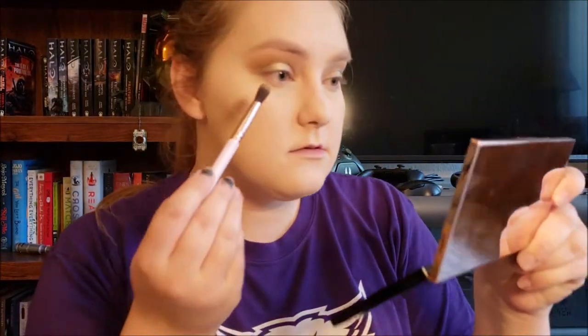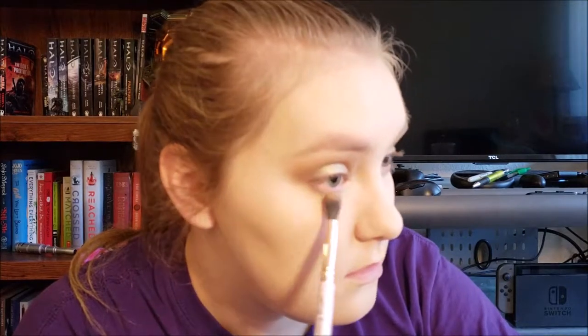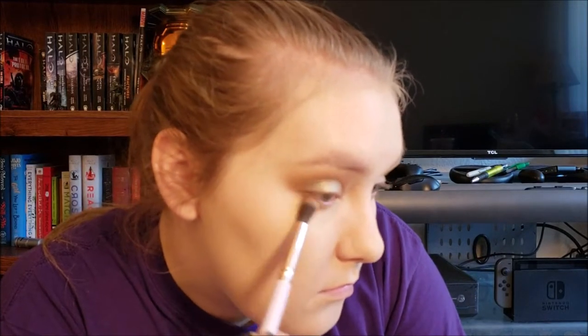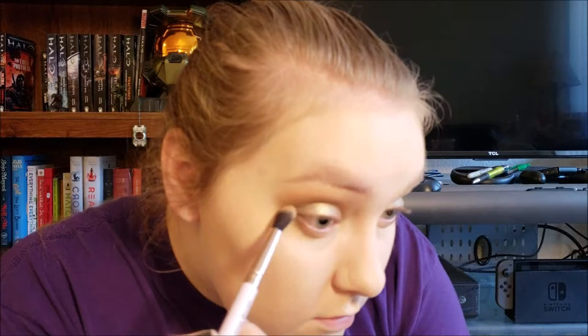For the under eye, I'm going to go back in with Cocoa Taxi, very lightly. I'm going to have to do eyeliner — if I hurry, I'll have time. Then Cafecito, the dark chocolatey brown fudgy color. Then a little bit of Celia, the beautiful light blue glitter, just to blend on the outer corner together.